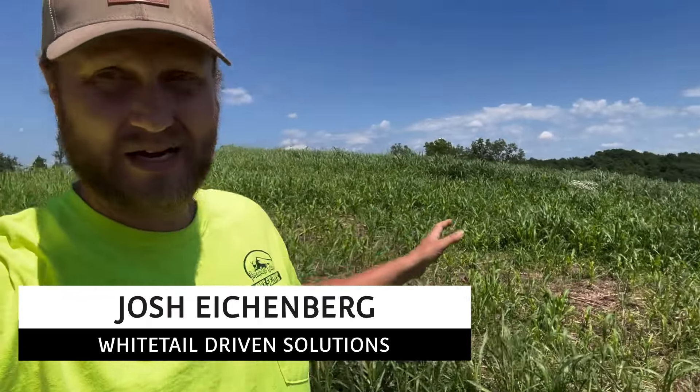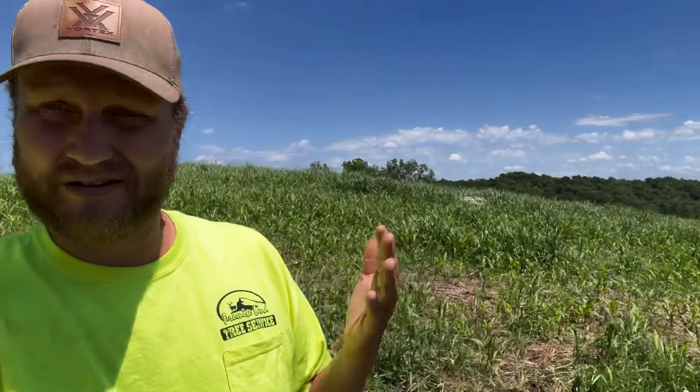You can see the corn in the back. You can see my corn slash Johnson grass, which is not intended, but here in Kentucky, aren't we just glad to have Johnson grass.